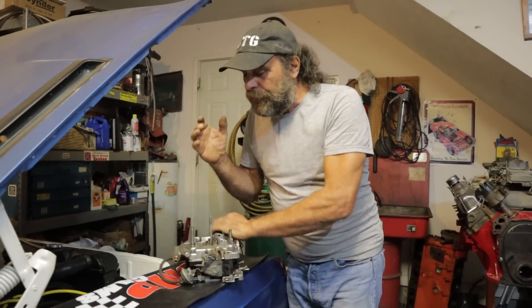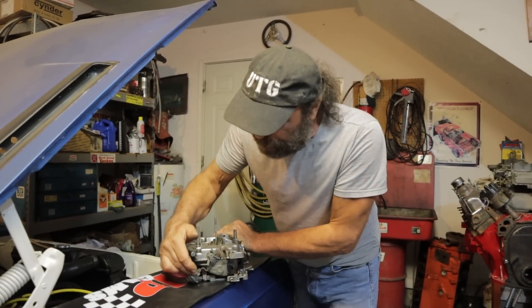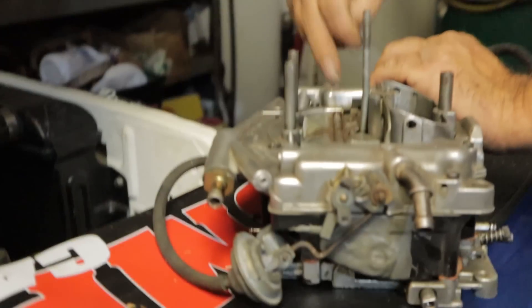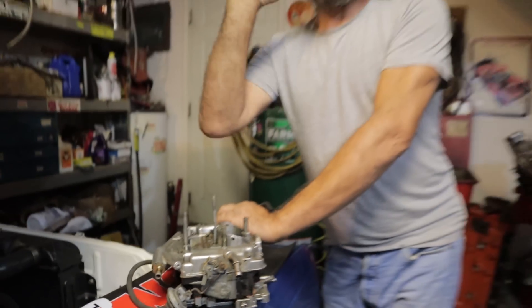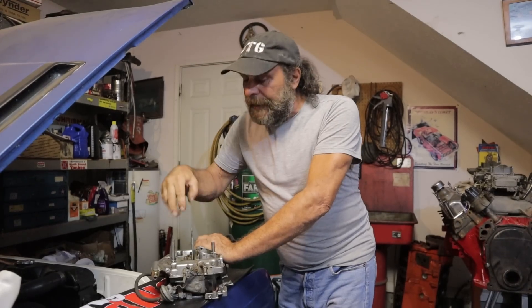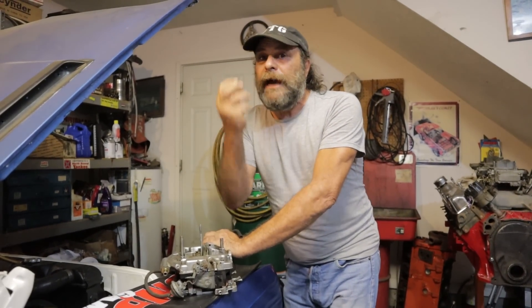I explained that the primary tuning on the thermal quad is through this pull-off over here, and secondary is through this spring on the other side. And still, many videos later, I have these people still insisting that's the way to tune these carburetors. They obviously don't have a grasp of basic mechanical devices.